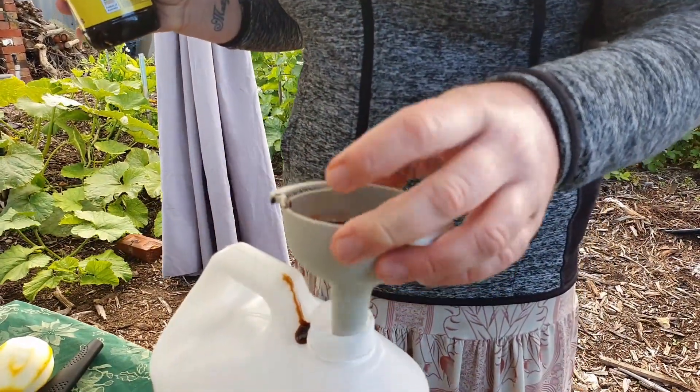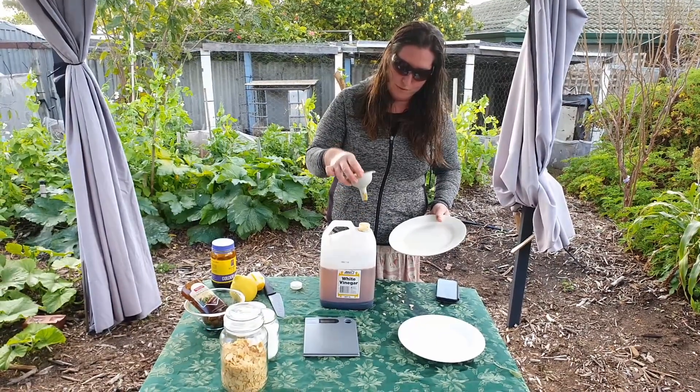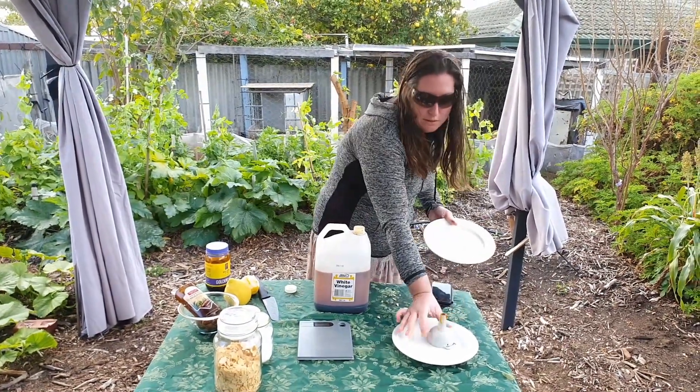The golden syrup is a little bit thicker than the treacle. The last of that golden syrup has all gone through the funnel.